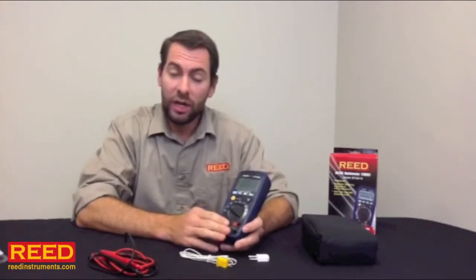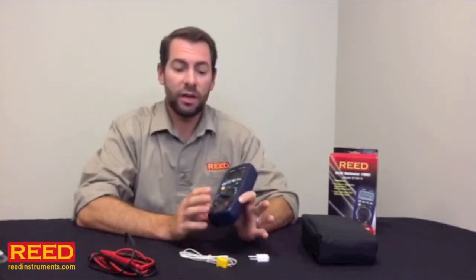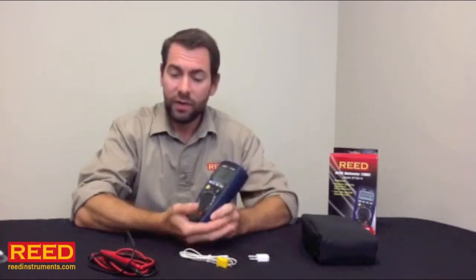If you need the unit calibrated, we can take care of it for you. The unit has a one-year warranty. It's very accurate, has a ton of functionality, very rugged, all for a fantastic price point. If you have any questions, talk to your local distributor. Check us out online at ReedInstruments.com.